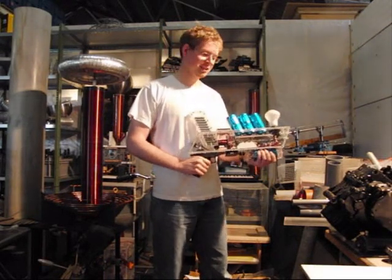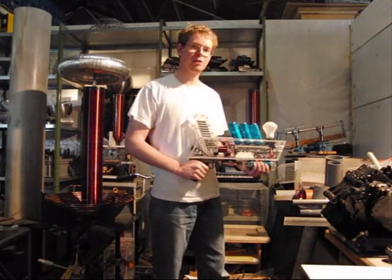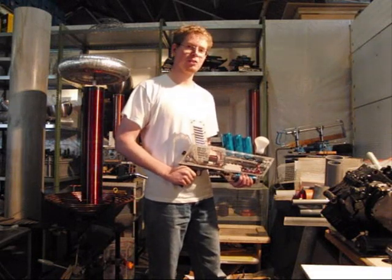Hello there, I'm Daniel. This is my coil gun. I'll give a short demonstration of it and shoot some stuff.